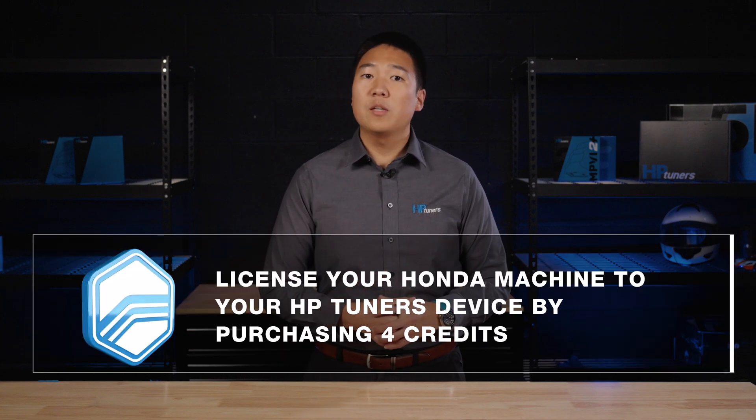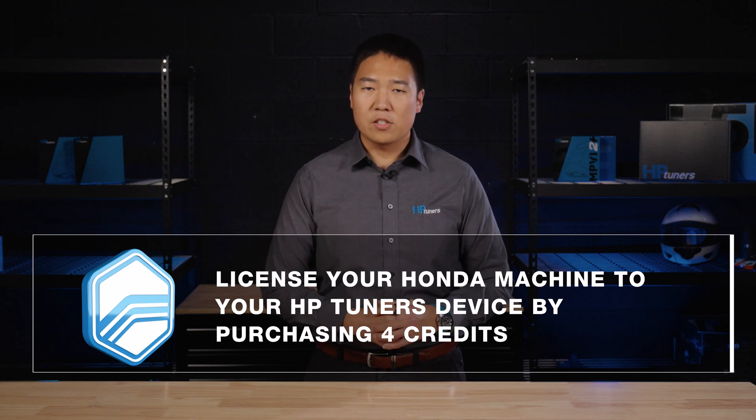And when you're ready to flash your custom tune, license your Honda machine to your HP Tuners device by purchasing four universal credits. Once licensed, you can flash your Honda machine as many times as you want, indefinitely.